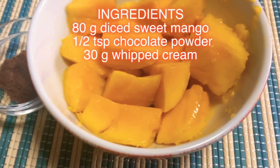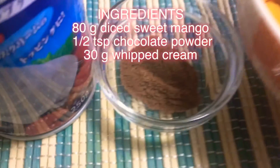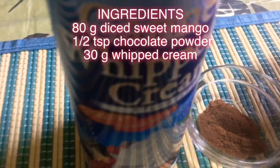Ingredients: 80 grams diced sweet mango, half teaspoon chocolate powder, and 30 grams whipped cream.